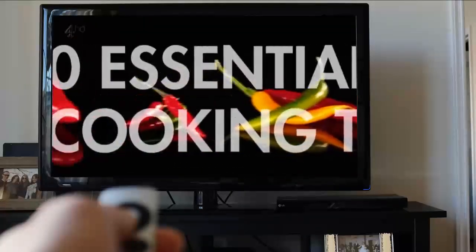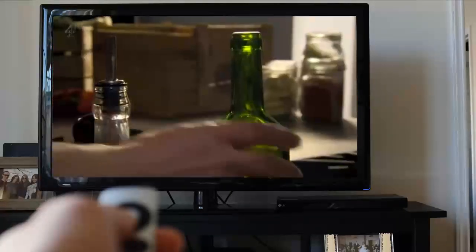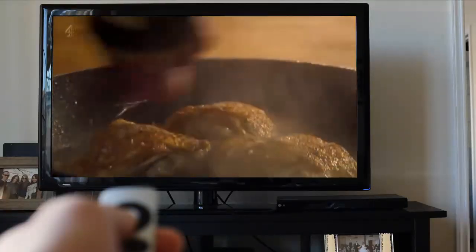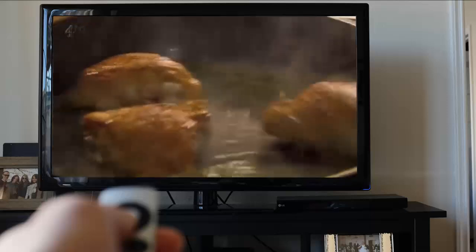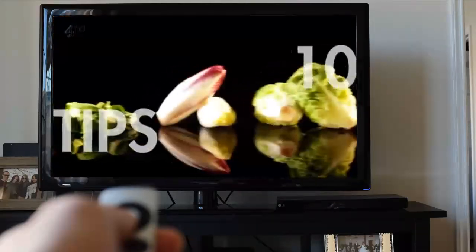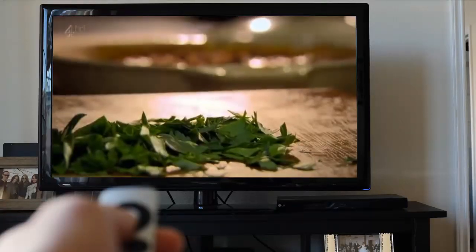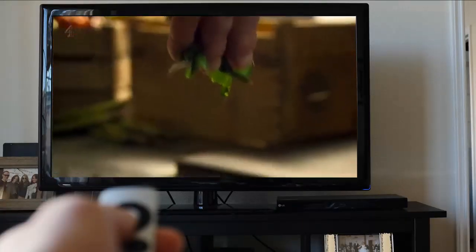Many great slow-cooked dishes start by browning the meat. As the meat cooks, lots of flavors get stuck to the pan; to get it into your sauce, deglaze with wine, stock, or vinegar. Never add soft herbs at the beginning of slow cooking — they're too delicate. The tip is to add them at the end for that fresh flavor and vibrant color.